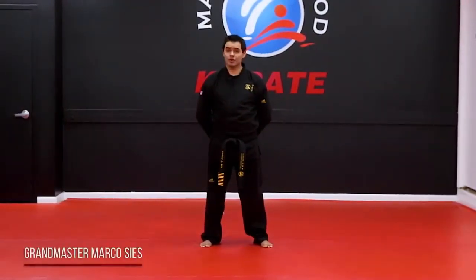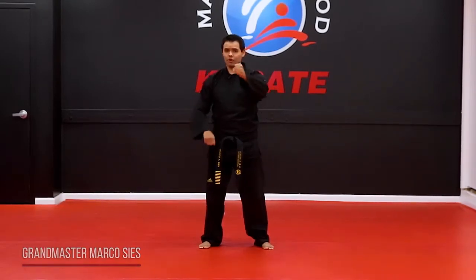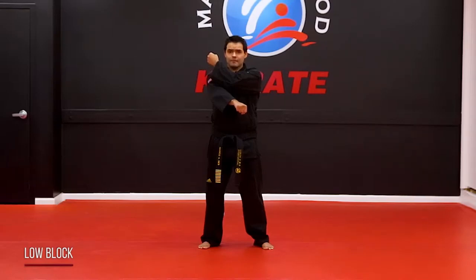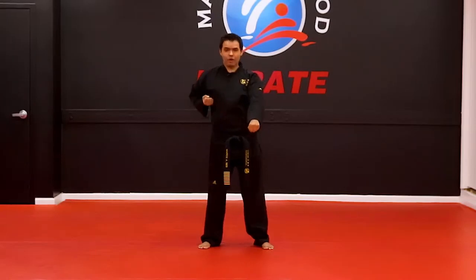On the next technique I'm going to show you the low block. The low block — the left hand first is going to come all the way up by the ear while the other one is down straight. Now when this hand goes down and blocks, the other hand is going to come all the way back on your ribs.